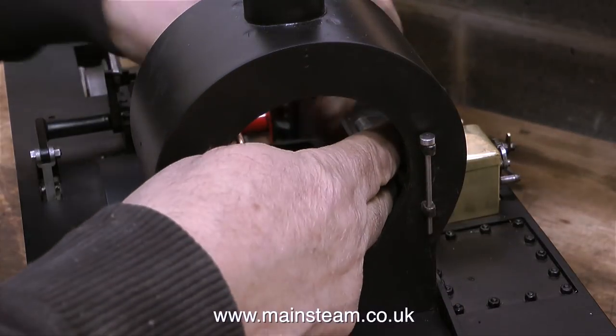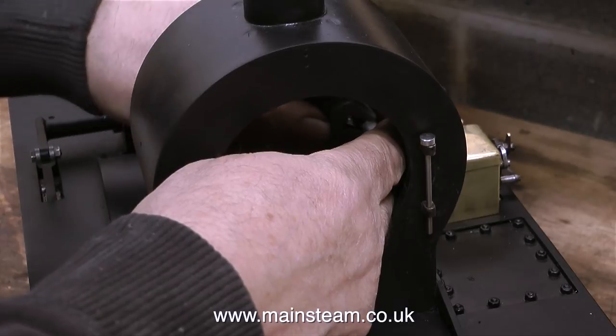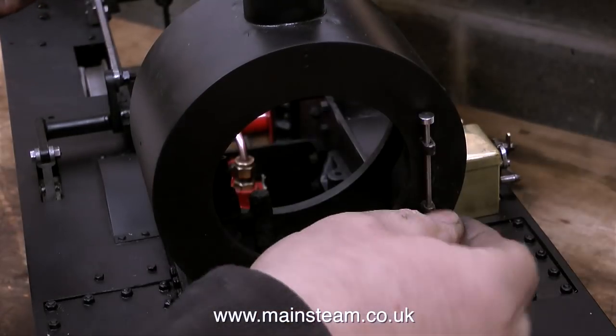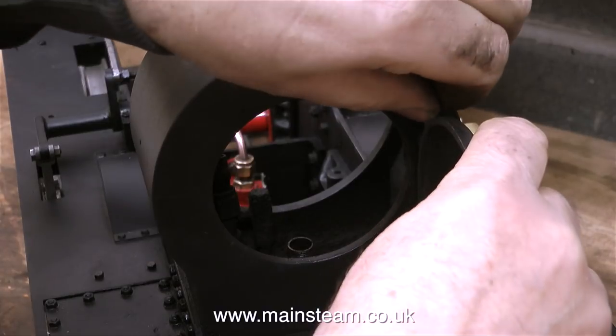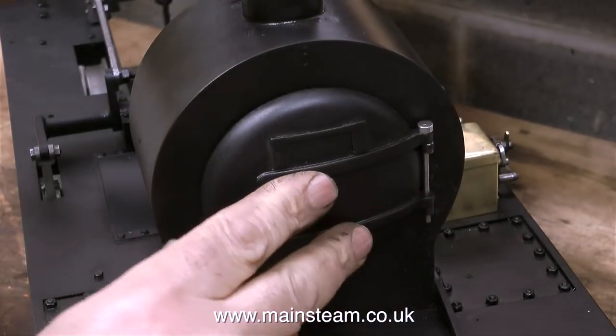There isn't a great deal of space inside a 5-inch gauge smoke box to get the spanner in, especially when it's held in my great big over-scale hands. Using the hinge pin to make sure everything lines up, it's time to fit the smoke box door. Once I put the smoke box door on, it wasn't quite so easy to refit the pin because the holes didn't line up perfectly.